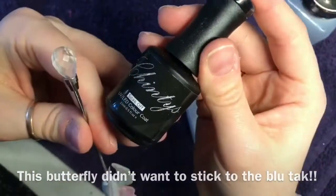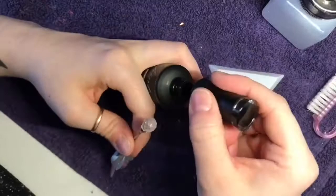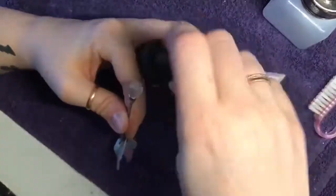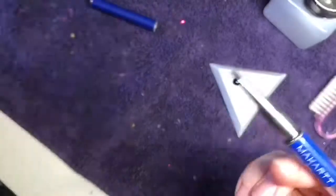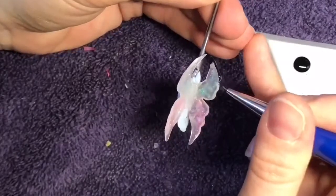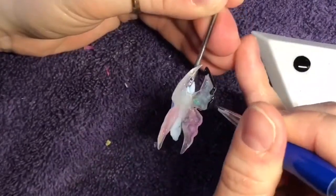I find that if I put some blue tack on the end of a gel stirrer and pop the butterfly on it, it just holds it nicely for painting. With this one I got a clean bit of blue tack, top coated the bottom and cured it, and then found it stuck on there quite nicely. For the detail I am using Chinti's black gel polish. I absolutely love their gel polish — it's amazing and it's only £8 for a 15ml bottle. It applies so nicely as well.